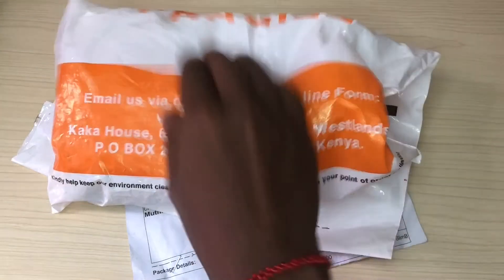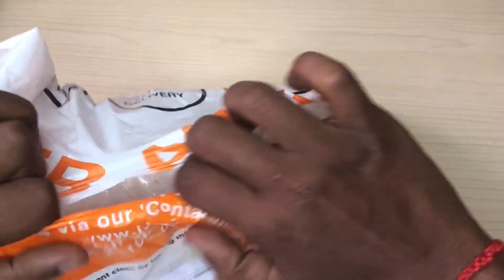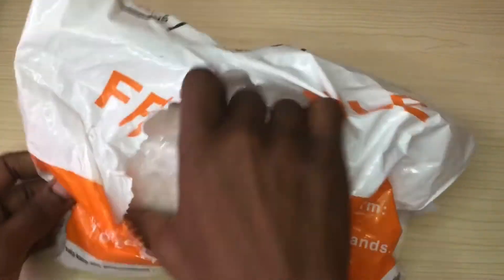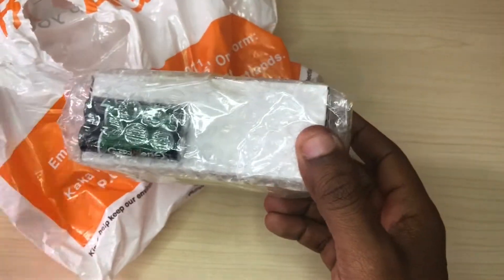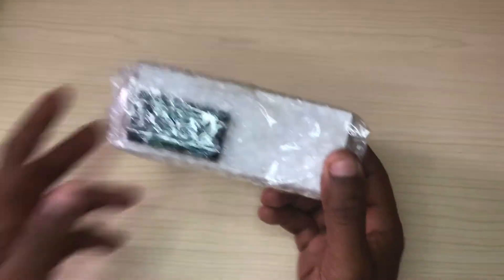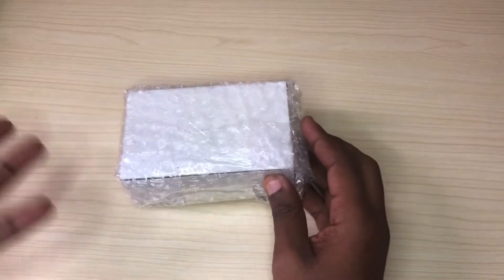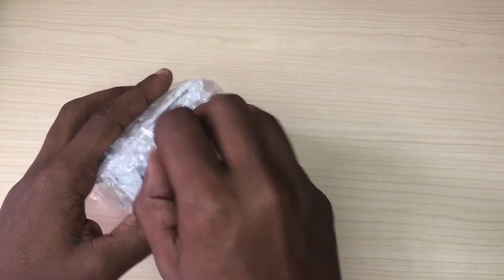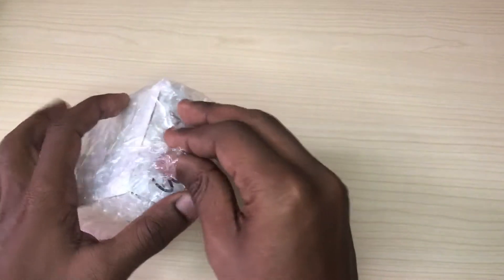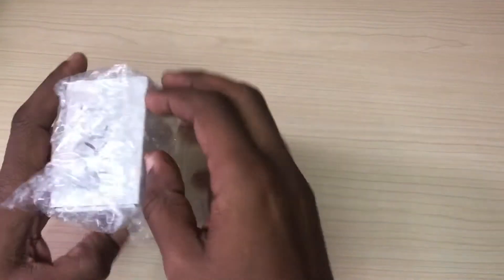Let's just open it and spare this paper and see what we have inside. It comes with spare batteries — at least it comes with batteries. I was wondering, because it's a wireless mouse so it needs a power source, but at least they sort you out. And let's see inside here.